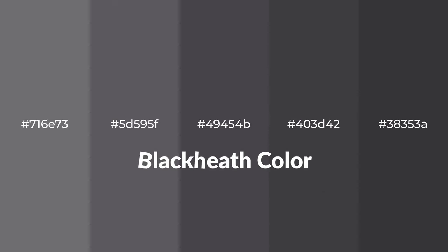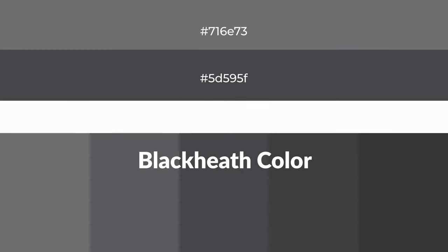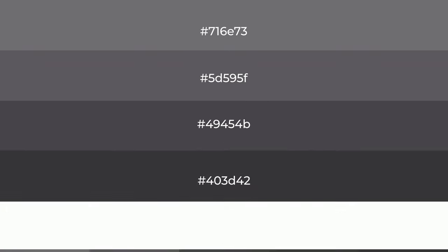Warm shades of Blackheath color with violet hue. For your next project, to generate tints of a color, we add white to the color. Tints create light and exquisite emotions.